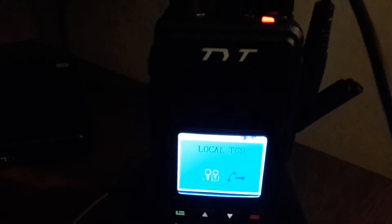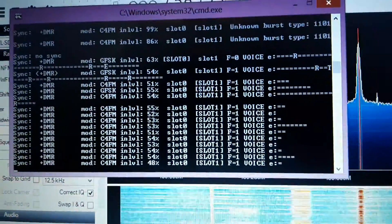Testing one two, one two — continuing to transmit and verify the decoding.